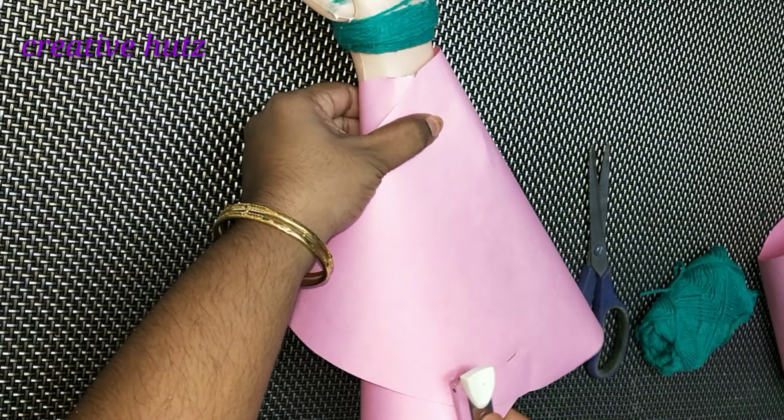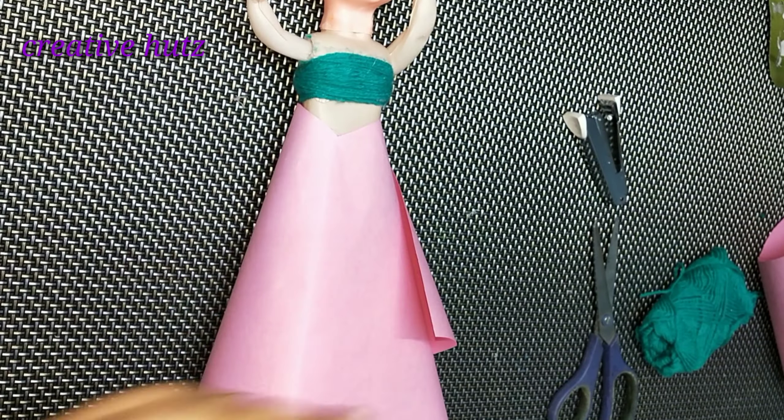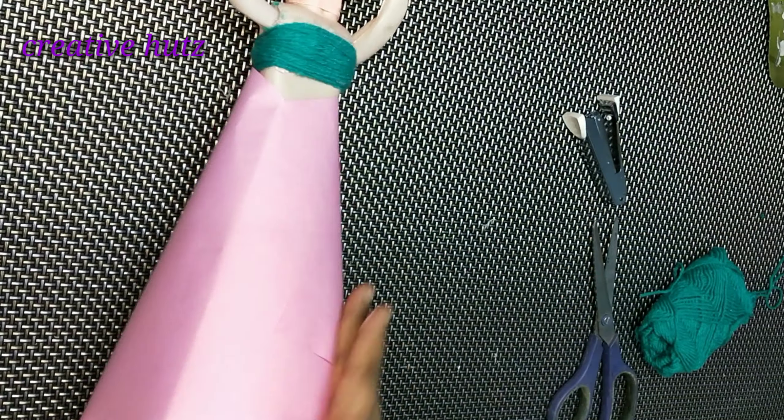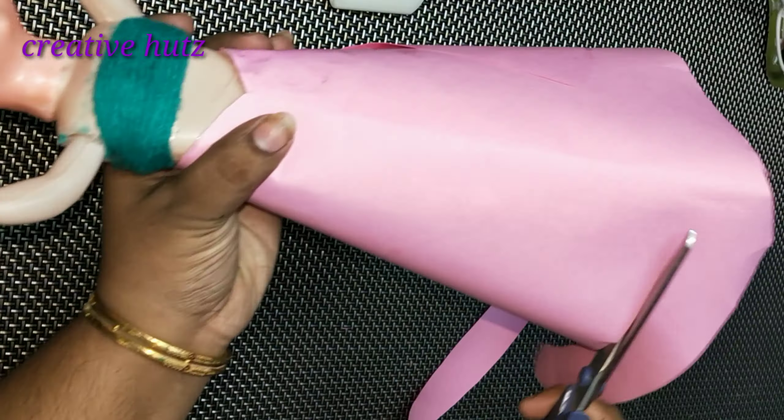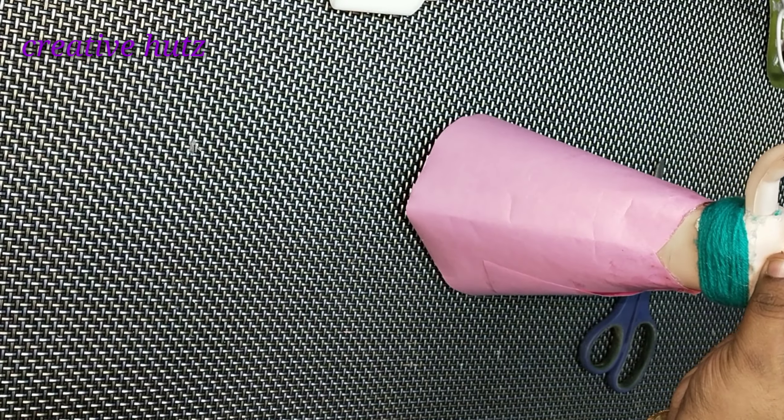We have to take a little bit of this. You will need to put a stapler in the third portion. You will need to put glue in the other portion. Now we are going to make a thread in the third portion.